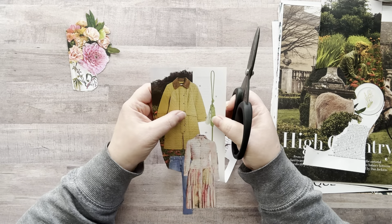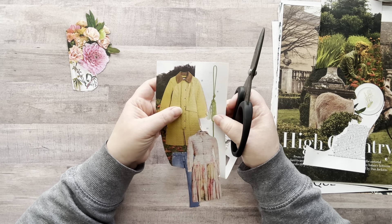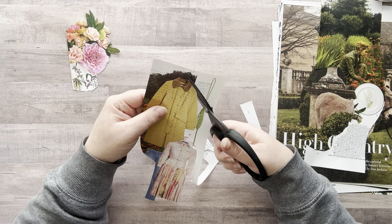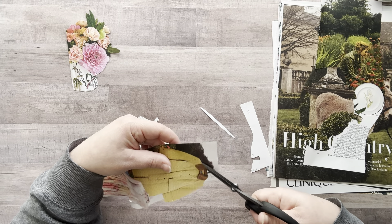Did you see what I did there? This little green thing goes over the coat arm, so I just changed the shape of the coat and cut that green thing off. I don't know if that helps some of you if you ever come across an issue like that.